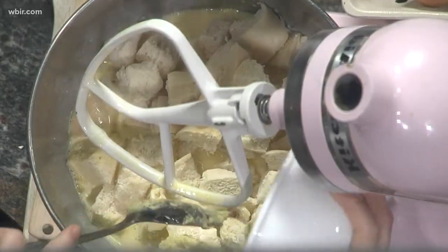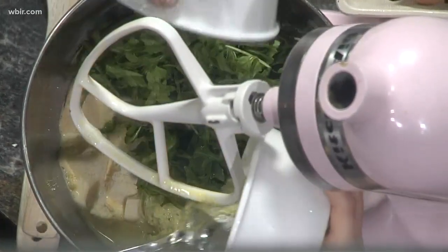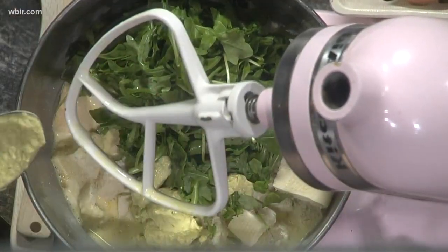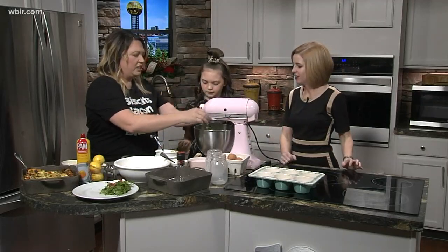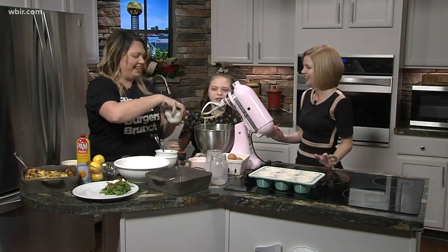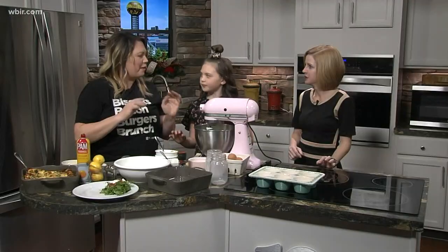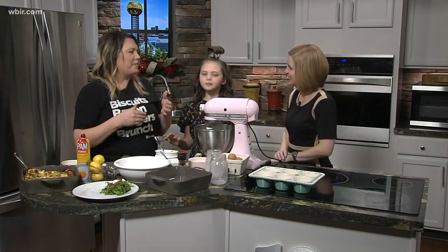I always like to put some greens in it — this is arugula, but you can do kale, spinach, or really any greens you have. We like spicy at our house. It's interesting putting the pesto in because people think of pesto as a topping or garnish. We're going to mix this and also put the goat cheese in there as well.